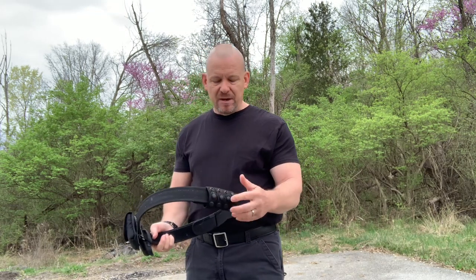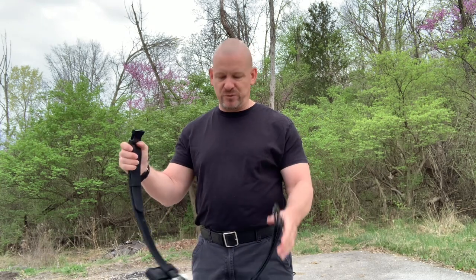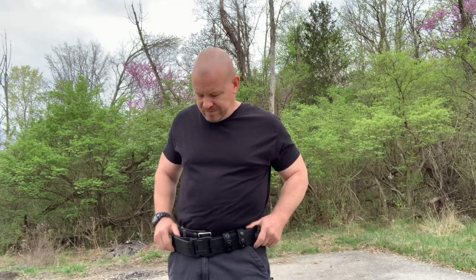Belt keepers are the most important thing. Because when you put this belt on, it cannot move. You know how to put them on — you got your belt all loose. And if you've got a taser on here and you need to draw your taser, but you start doing this, you can't get your taser out. Gotta have these belt keepers.